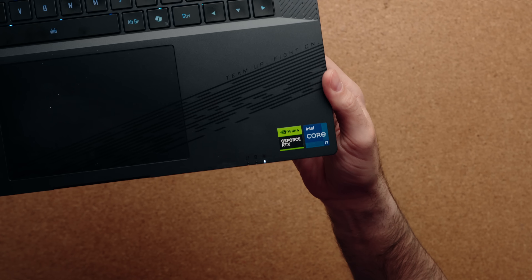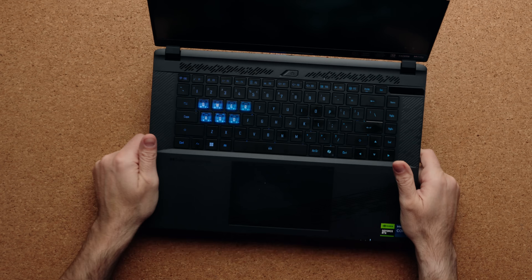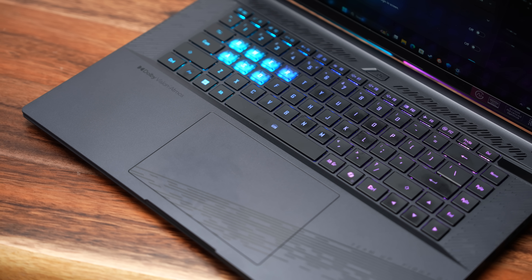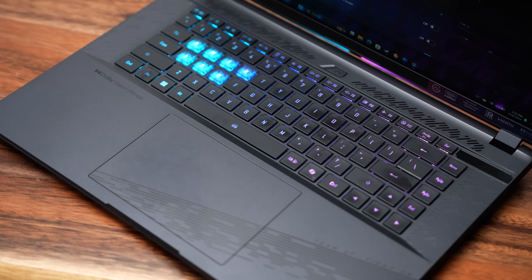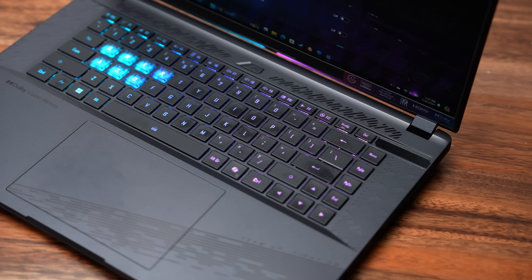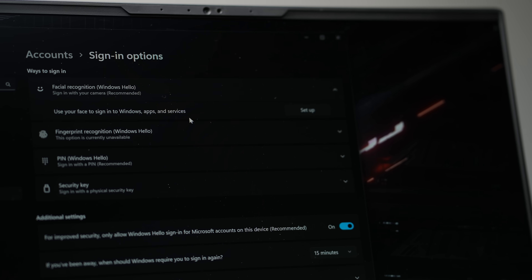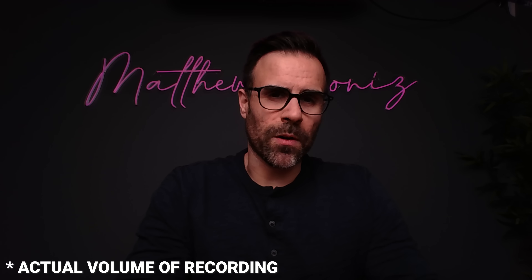Sticker placement looks pretty good — they're pretty straight. You do have a lot of RGB, including transparent WASD keys which you can change to different colors, and you can do the same thing for the rest of the keyboard. There's no fingerprint scanner, but you do have Windows Hello facial recognition to log you in.